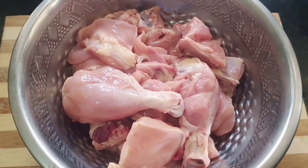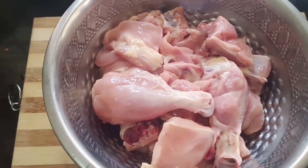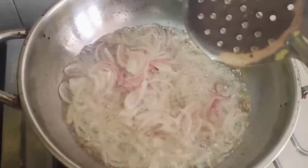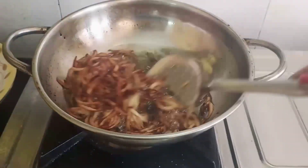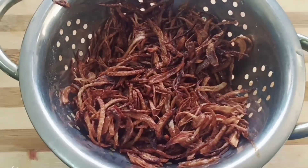Now I am going to add 1 cage chicken. I am going to make it neat. Next I am going to fry onions. I am going to make them golden brown. I am going to fry the onions — let's fry our onions.